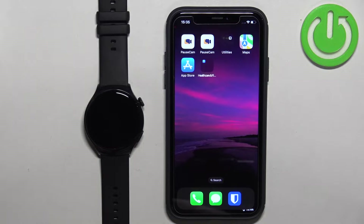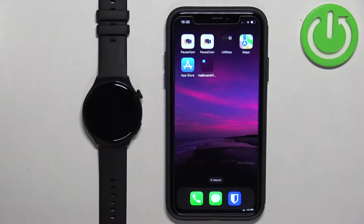In front of me I have the Huawei Watch 4 Active, and I'm going to show you how to enable phone notifications for this watch on the iPhone — basically how to receive notifications from your iPhone on your watch.